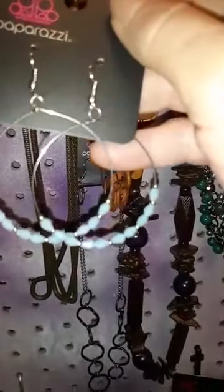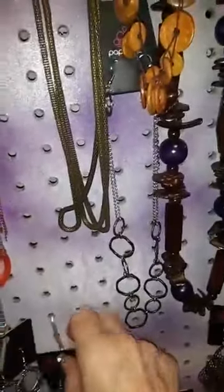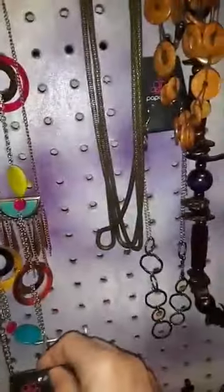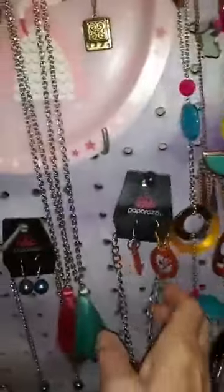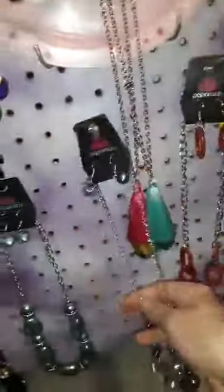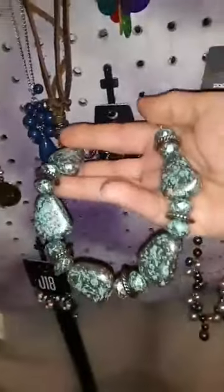We're gonna call this 82 — super lightweight. Number 84 is burnt orange and silver. Number 85. Number 92.